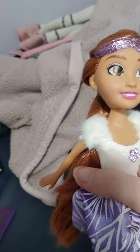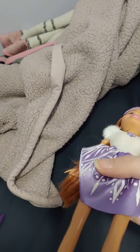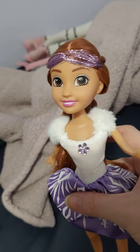The hair quality is okay, but it's not the greatest. Neither is the dresses. But if you just want a cheap doll to play with, this is not a bad option.